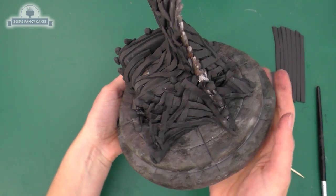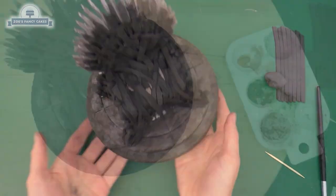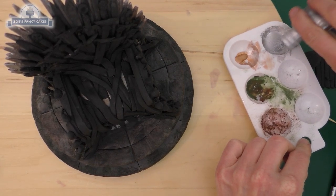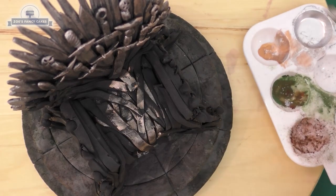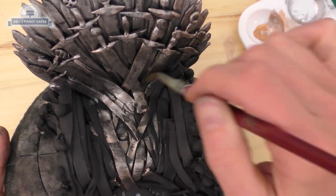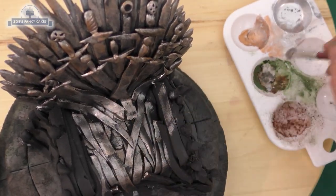Once you've completely covered the chair in swords, we can paint it up - it will look completely different once painted. I've got edible silver luster dust mixed with a little bit of clear alcohol and we're just going to paint this all over. I'm trying to catch just the tops of the swords so the black still shows through around the edges, giving a shadowed effect between all those swords. You can add a little bit of the copper colour and even a little bit of the green and brown we used on the stone, so the throne doesn't look too new and shiny.